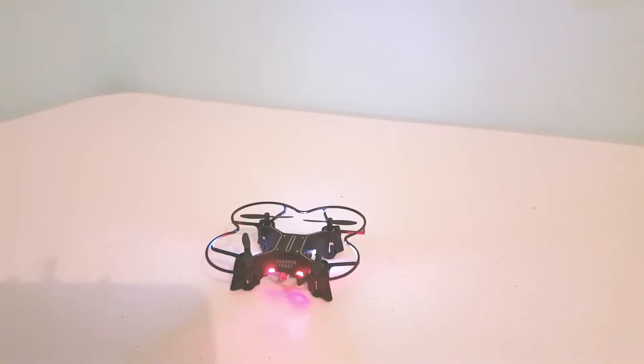The remote has a button on it for auto orientation. I tried it out and the drone seems more steady but still a bit difficult to control. I would say it would last me a few minutes before the battery would go low and it had to be recharged.